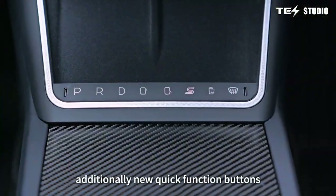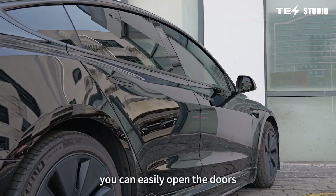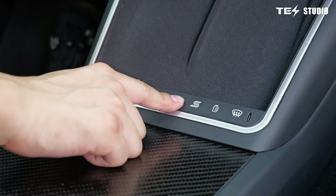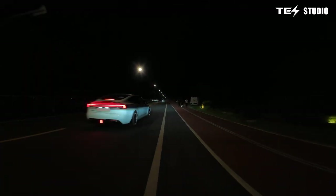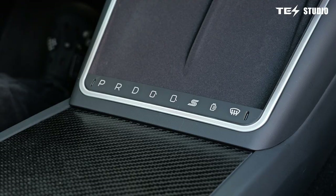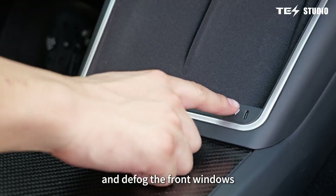Additionally, new quick function buttons enhance the driving experience. You can easily open the doors, activate Sport Mode, preheat the battery, and defog the front windows.